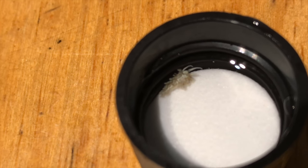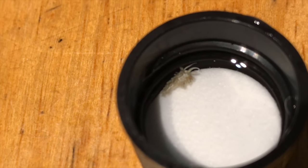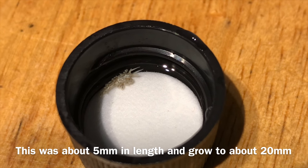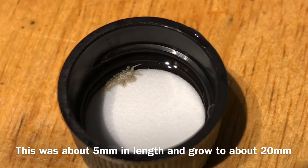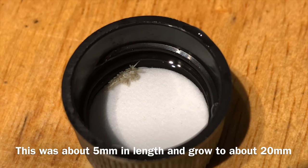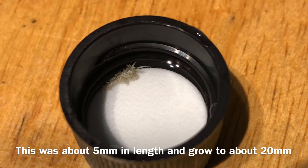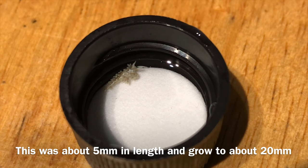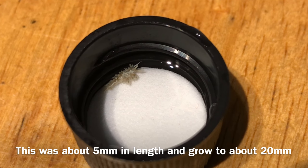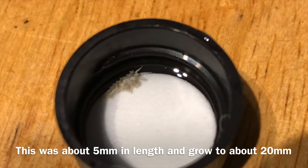So I have my Berghia now. These guys are tiny. I'm using this small lid of the container that they came in to acclimatise them to the water in my aquarium. And they are actually the cutest little things. They don't actually get very big either, so they're really, really quite delicate.